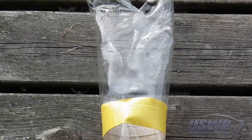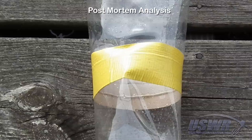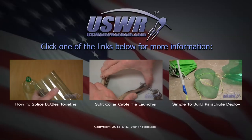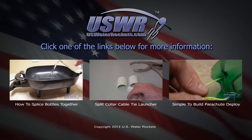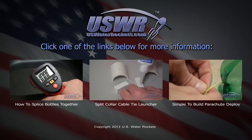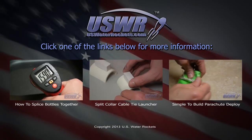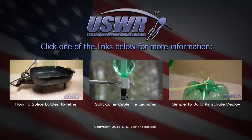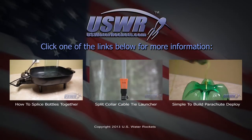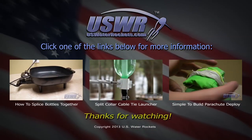Post-mortem examination shows that the splice is fully intact and held over 200 psi. If you enjoyed this video, click on one of the other videos below to learn more about water rockets. We have a tutorial showing how to make the slip joint splice shown in this video, how to make the innovative split collar cable tie launcher, or how to easily build our axial parachute deploy system. Thanks for watching.